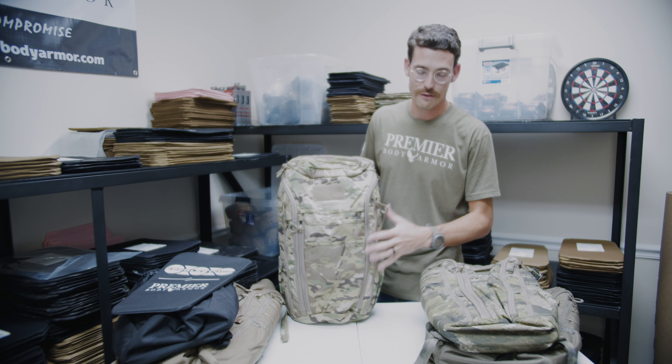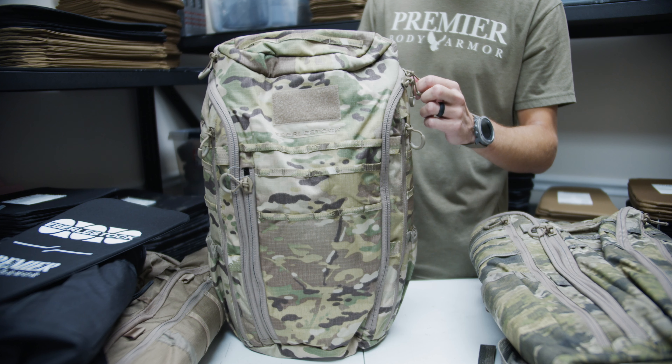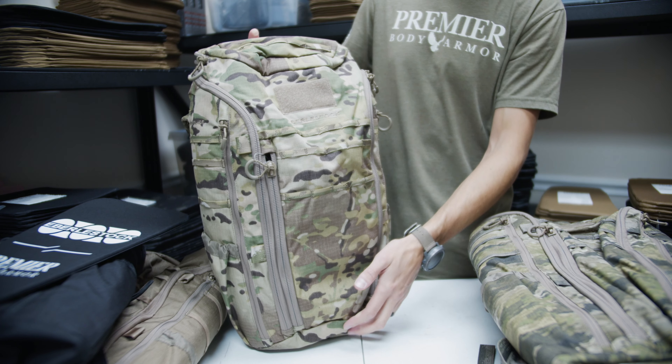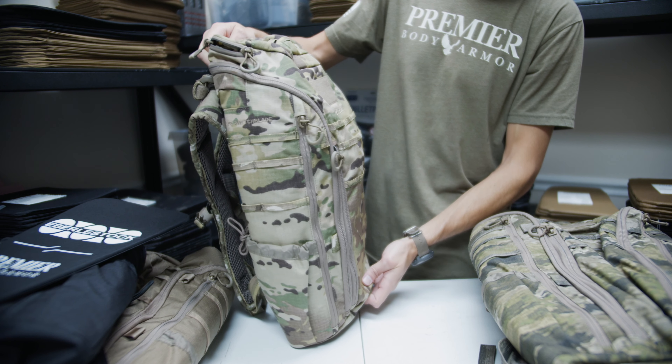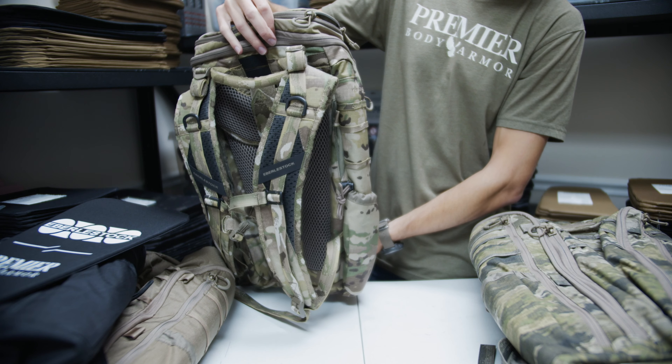Starting on the outside, we've got five different colorways, including this awesome multicam, and it's just loaded down with different MOLLE webbing. You've got water bottle pouches and tons of pockets on the outside.